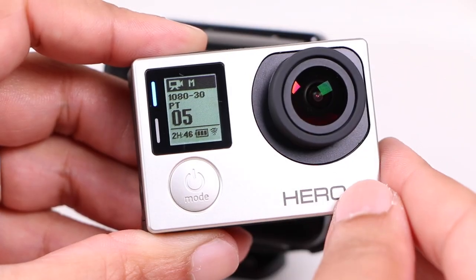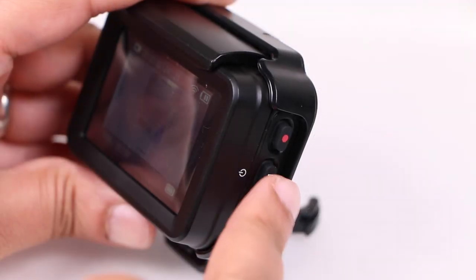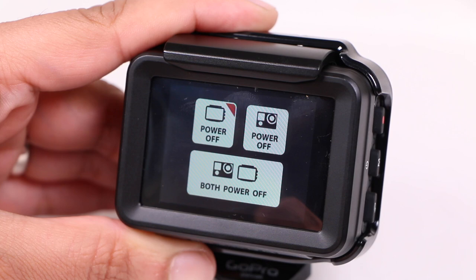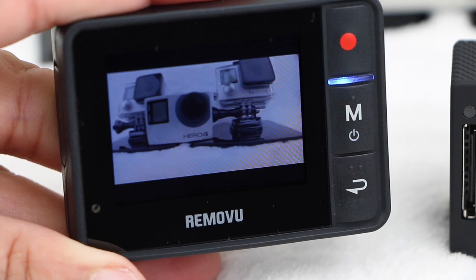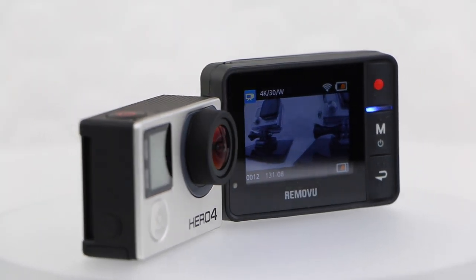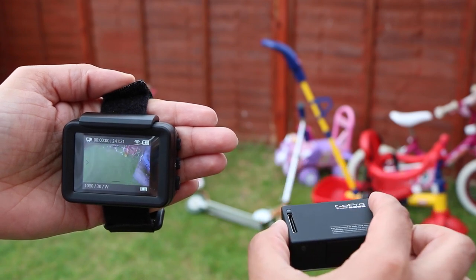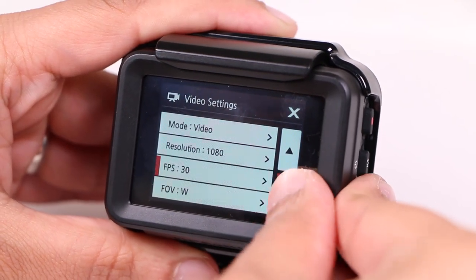Just as a longer press of the mode button on the camera switches the unit off, the same is true with the Removu P1. With a camera connected, a long press of the mode button will activate another menu, providing the ability to switch off the Removu alone, the camera alone, or both the Removu and camera simultaneously. Early adopters of the Removu R1 did suffer the odd connectivity issue, especially with the Hero 4 cameras, and yes there was the odd bug — although thankfully fixed with following firmware updates. None of that seems evident with the Removu P1, and throughout testing the P1 remained steady, maintained connectivity, and generally worked wonderfully well. It makes for a seriously useful and versatile tool.